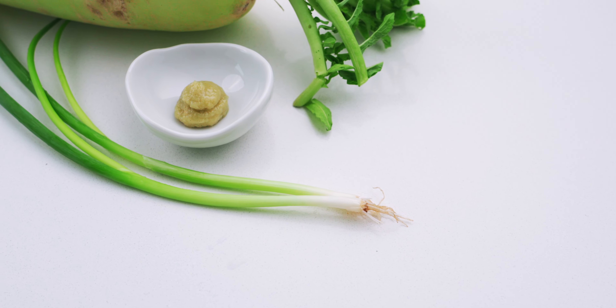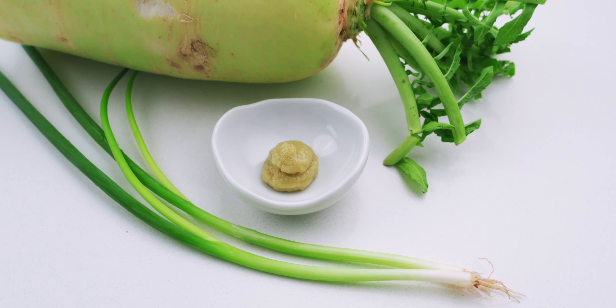For the garnish, or yakumi, I've got some scallions, wasabi, and daikon radish. I'm also gonna be using some unseasoned nori.